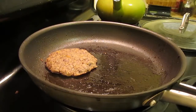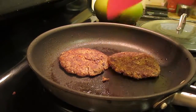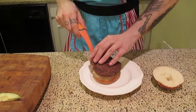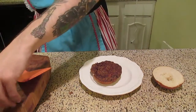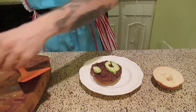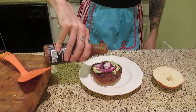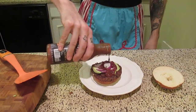Now I recommend refrigerating them if you want a firmer patty, but it doesn't matter. You can fry them up right now, just get them brown on both sides and they're ready to go. Now I use a pretzel bun. I top it with some avocado, some red onion, and most importantly, your favorite barbecue sauce.